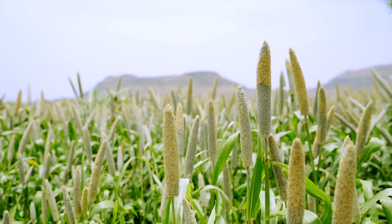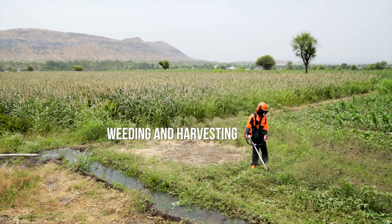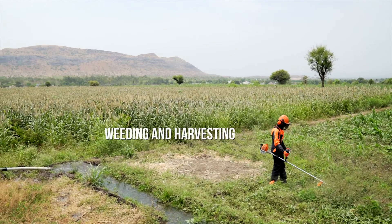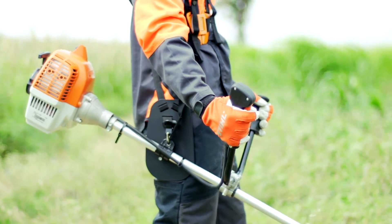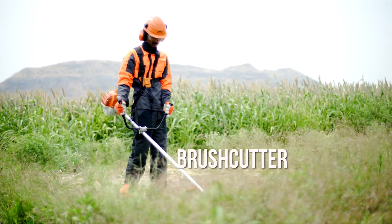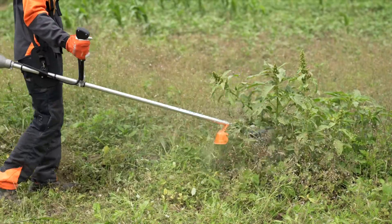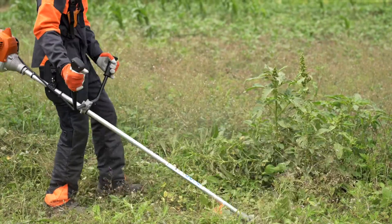To convert a farmer's hard work into money, he needs to handle the operations of weeding and harvesting efficiently. STIHL's multi-application brush cutter is the farmer's most trusted companion in accomplishing these tasks speedily and efficiently.